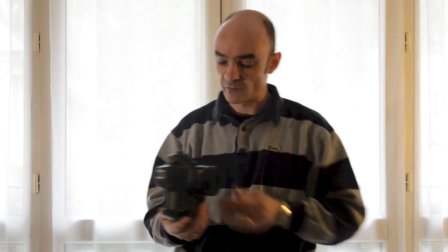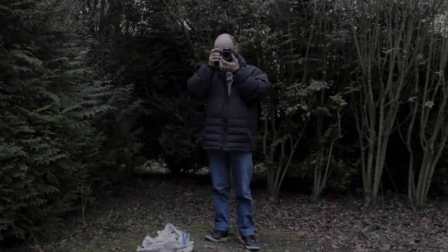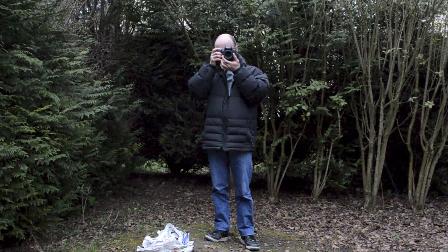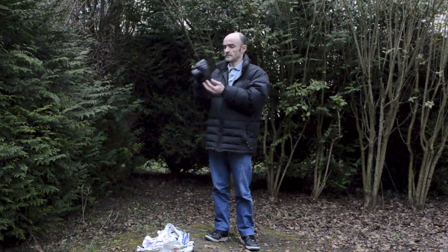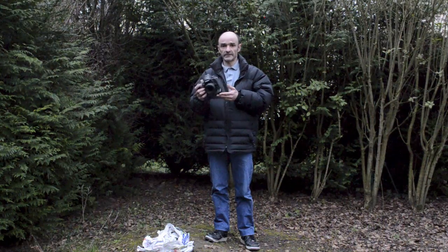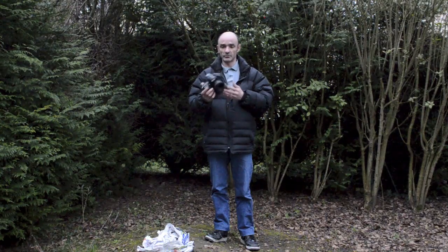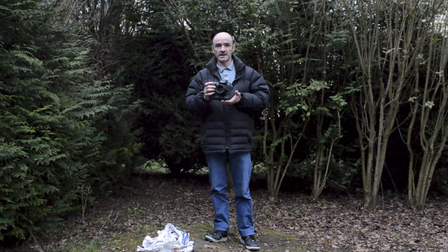Comme nous pouvons le voir, le Nikon D3S tient non seulement à une pluie très intense, comme nous avons pu le voir dans la vidéo, mais aussi aux chutes, à la boue, à l'eau et au gel. Après le test de la pluie, le test des chutes et le test sous la glace, il nous restait à faire un dernier test pour la résistance du Nikon D3S : la résistance au feu.